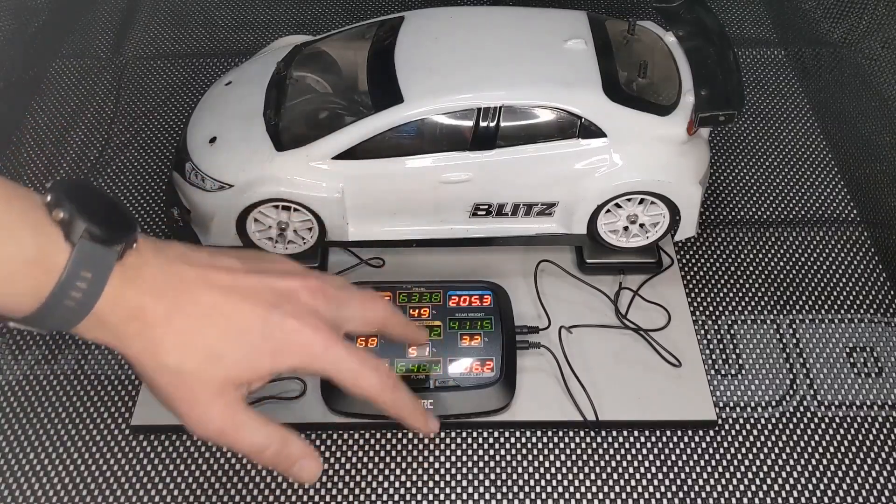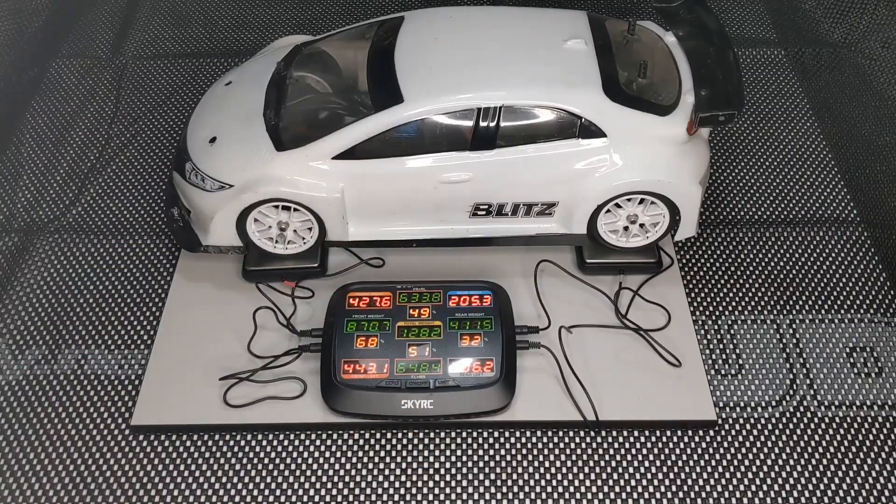I would just ignore the cross weights here — I'm not really concerned about setting those in this particular video. What I'm most interested in is the front to rear weight distribution. As you can see at this 1280 gram weight, this car — the 19 car — has 68% of the weight over the front axle and 32% over the rear.